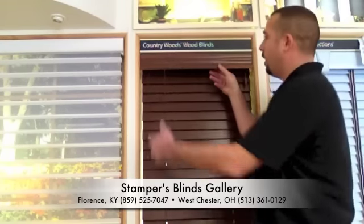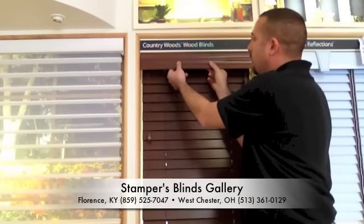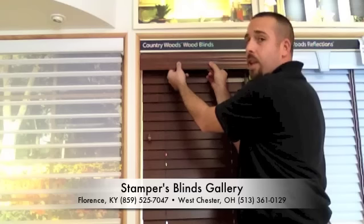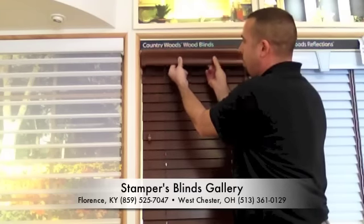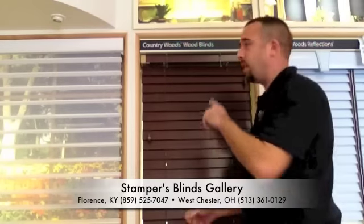The first step is to remove the valance from the top of the blind. You're going to put your thumbs on the outside, two fingers on the back. Lightly pull down on the valance, tilting the top of the valance out toward you. That's how you remove the valance. Be careful not to break the plastic valance clips.